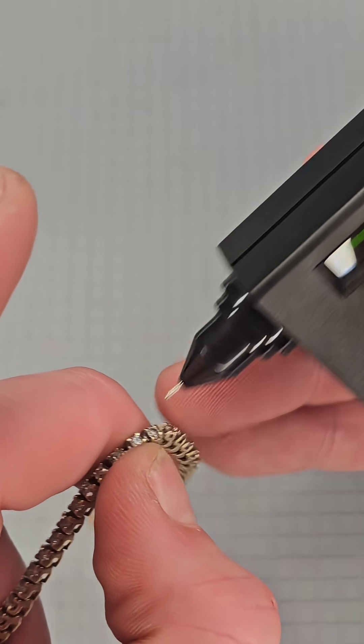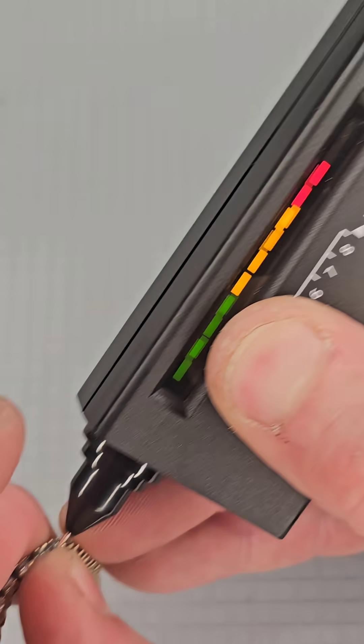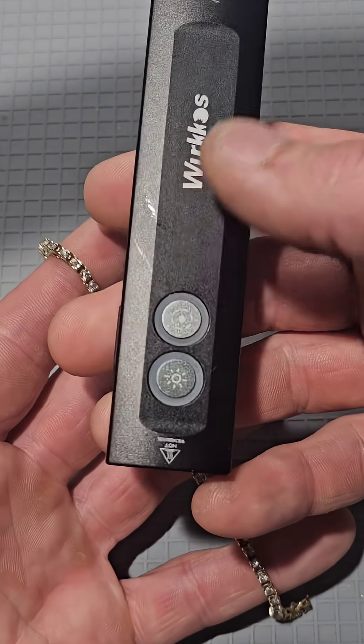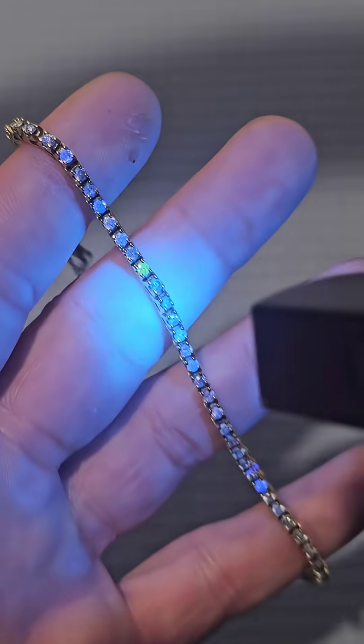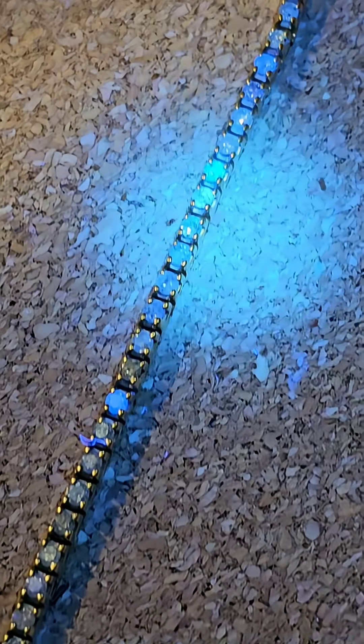Diamonds — there's natural and then there's lab grown, right? They're both real diamonds. However, natural diamonds that are found in the ground are much more valuable. The way you can check that is with a UV light. You turn on a UV light and shine it, and you'll see they turn fluorescent. That's from the nitrogen and boron from the growth of the diamond. You can see how it's shining back.